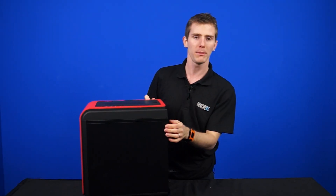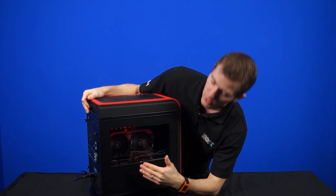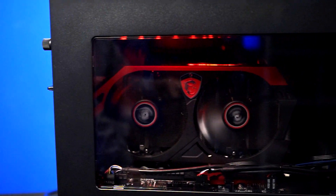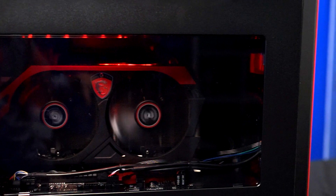On the right hand side we find a blank side panel. On the left hand side we find a windowed side panel that gives us a really nice look at the GTX 780 gaming card inside. There's also some LED lighting effects above the window that look pretty nice as well.